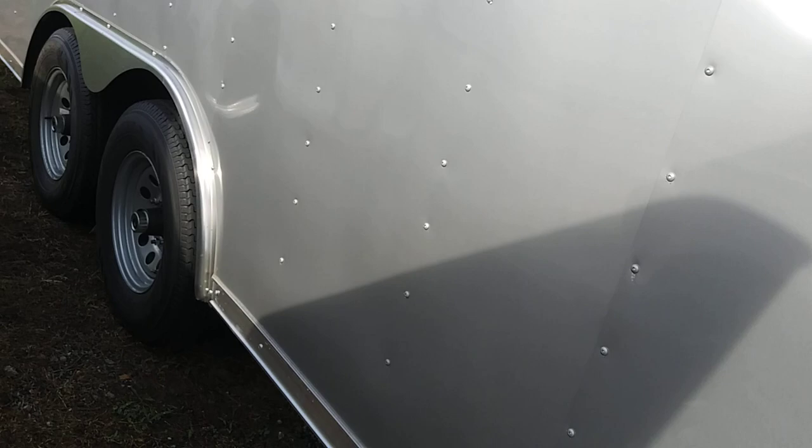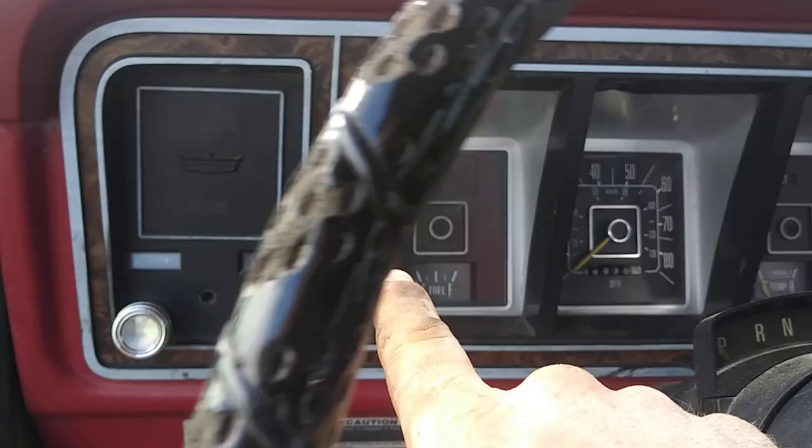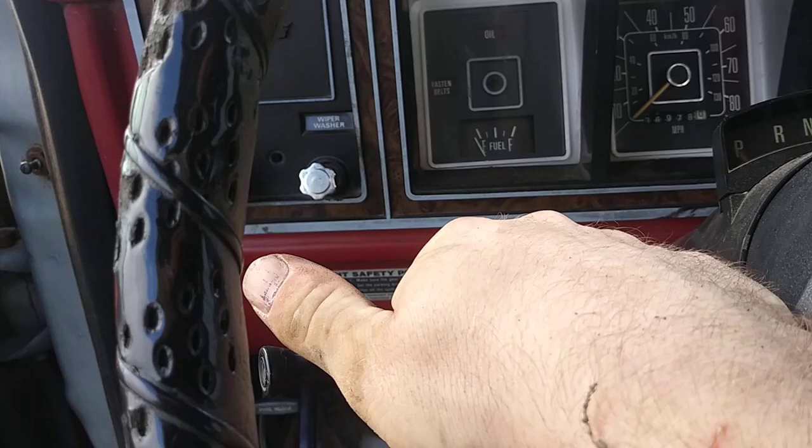My switch is missing so I'll have to figure out where it was originally located. I know the newer Fords had it on the driver's side of the dash where you just flip a switch front to rear, but on this truck I'm not sure where it was originally.